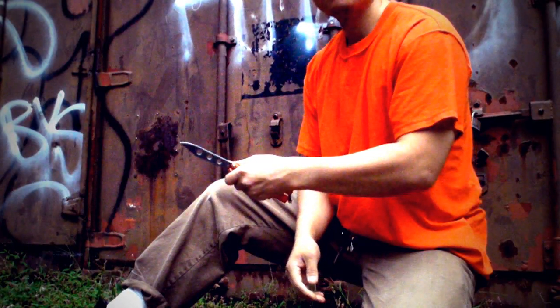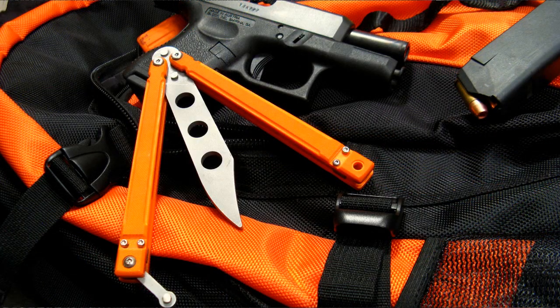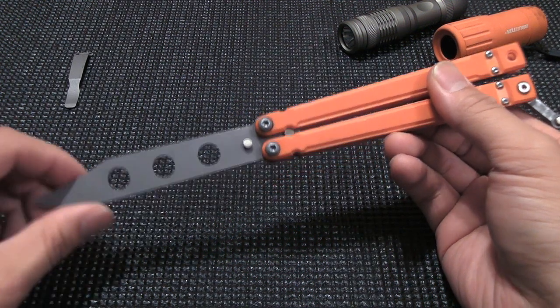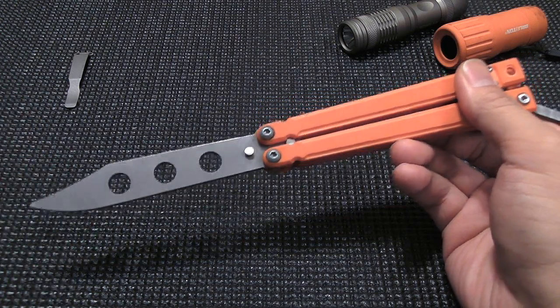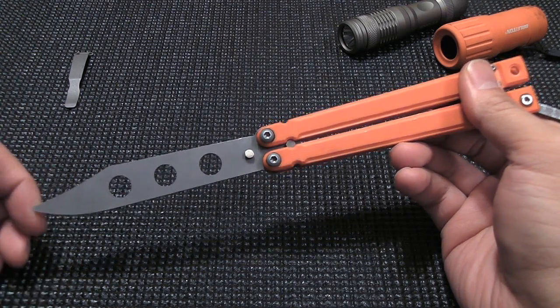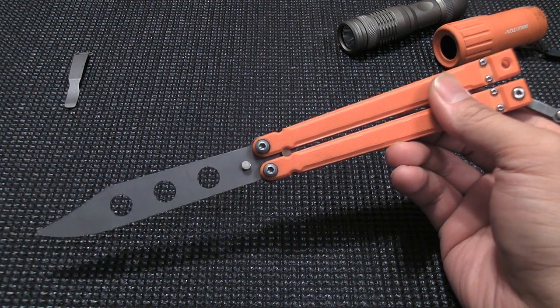If you're new to balisongs, you'll quickly realize that if you're looking for a trainer, it's either something really cheap and not very well constructed or something very expensive. It's either something that's $10 or $20 made by lesser-known brands, or it's a Benchmade 40T, which is very expensive because it's discontinued and kind of a collectible now — probably well over a couple hundred bucks. Most people don't want to put out that kind of cash just to try their hand at flipping. This will hopefully be in the $100 price range.